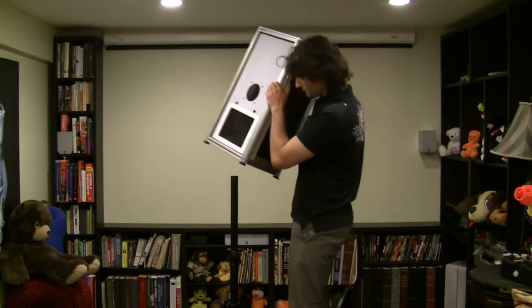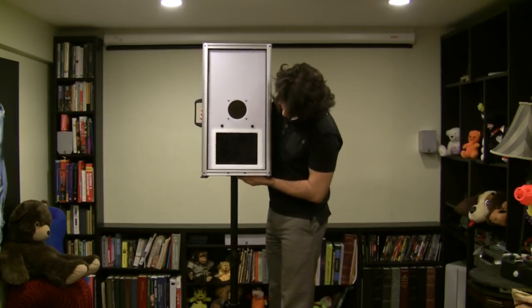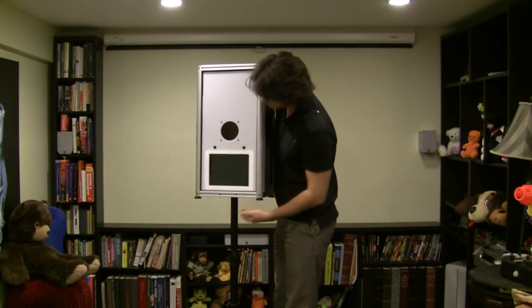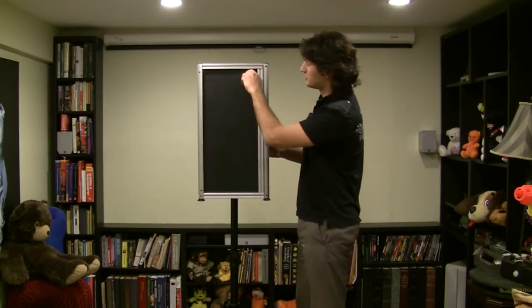In this walkthrough I'll show you how to place your camera and iPad into the hard shell. The first step is to set up the tripod and place the Foley Booth on it. Unlock the combination lock and open up the back.